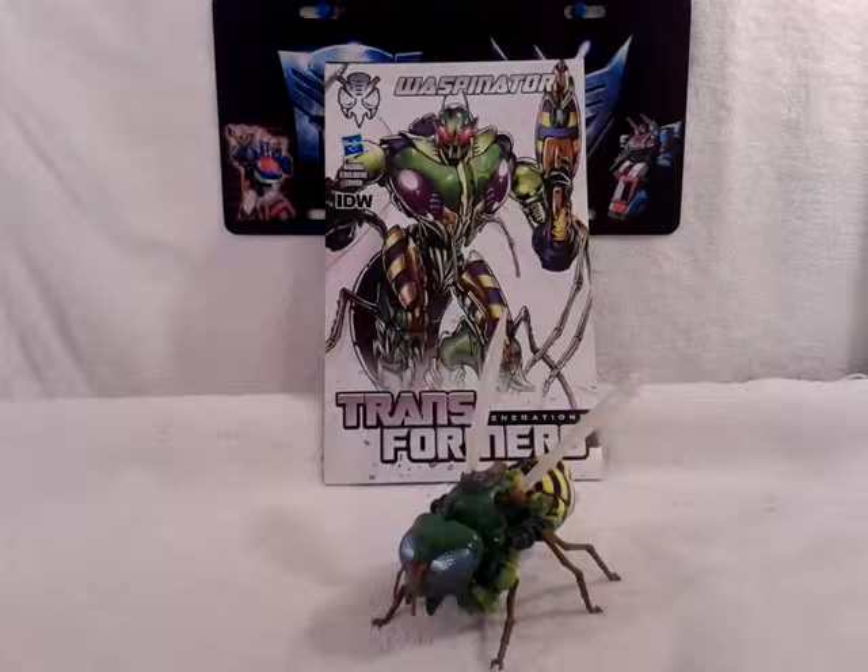Hello again, this is TransAaron38 coming to you again with another video review, and today we are taking a look at the new Transformers Generations Deluxe Class Waspinator.